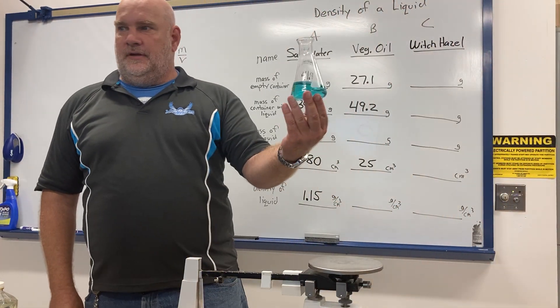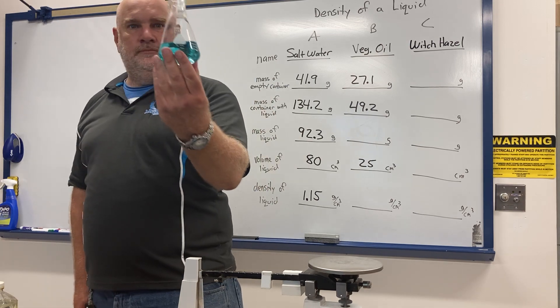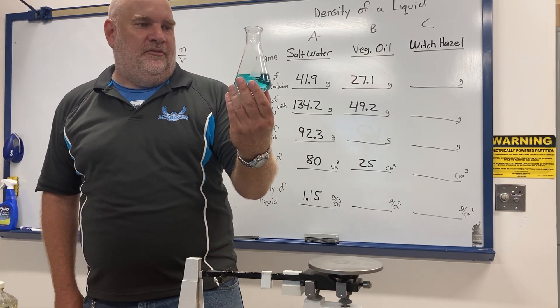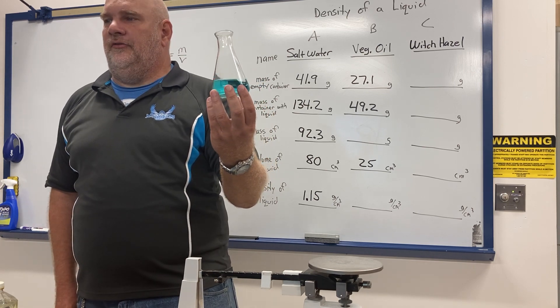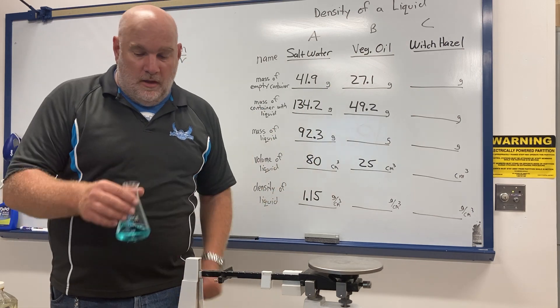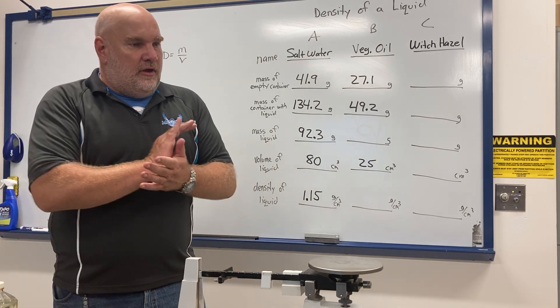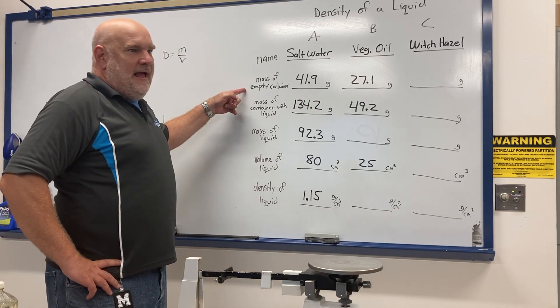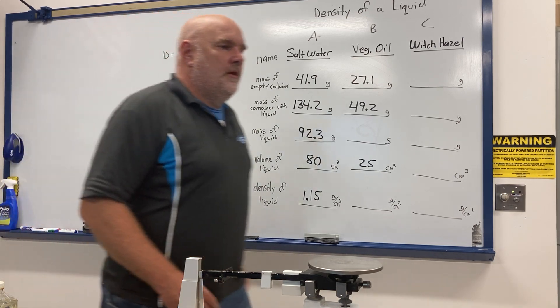Here's the witch hazel. Witch hazel isn't normally blue — I put some food coloring in it so you can see it better. It's normally clearish. For the witch hazel, I'm going to use a graduated cylinder for measuring, just like I did for the salt water.